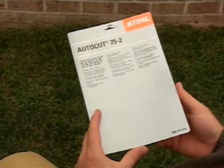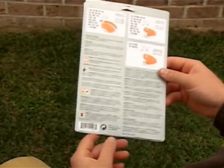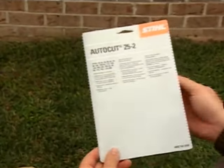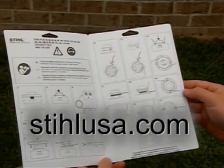To do this, first determine the correct diameter of line you will need and the length of line you will need to wind your head. This information can be found on the instruction card that comes with your STIHL trimmer head. If you cannot find those instructions, they can easily be viewed or downloaded free of charge at StihlUSA.com.